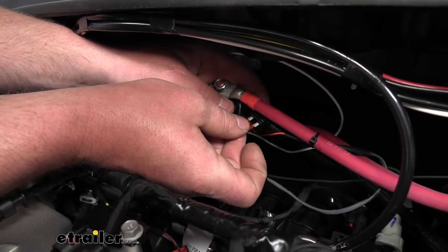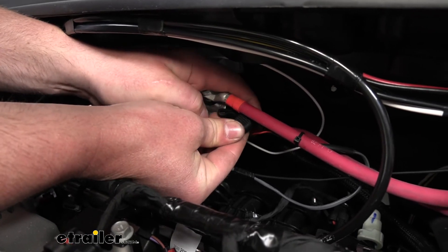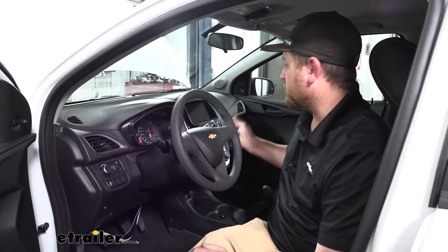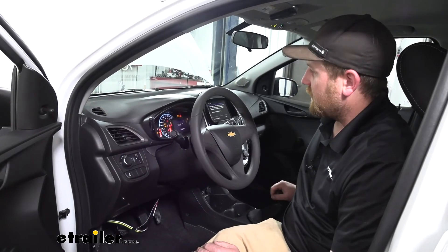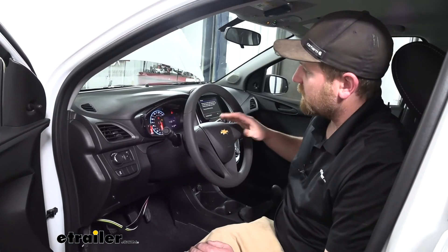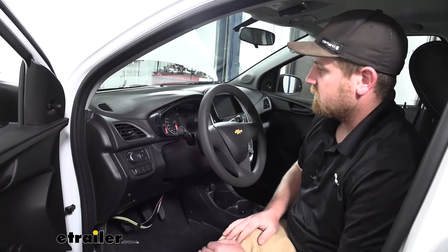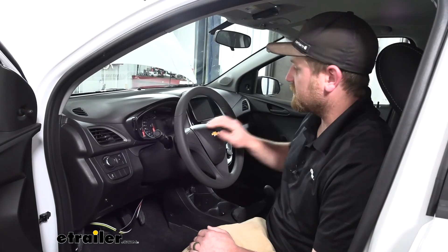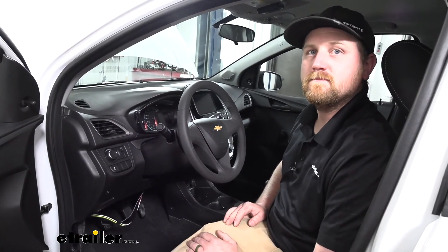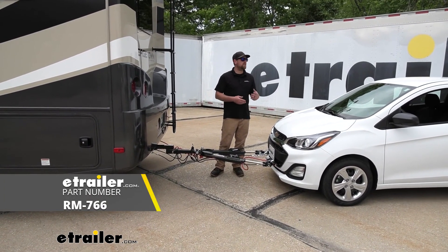At this point, with everything hooked up, we need to come back and install the included fuse so we can test it out and make sure it works properly. To test our disconnect, simply key the ignition forward — you can see the dash lights up, screen lights up, and we can beep the horn. Everything works like it should. If we hit the disconnect button, you immediately lose all power to the dash, to the screen, and the horn doesn't beep. We know it's functioning properly, and that'll finish up our look at and installation of the Roadmaster Automatic Battery Disconnect Switch on our 2018 Chevy Spark.